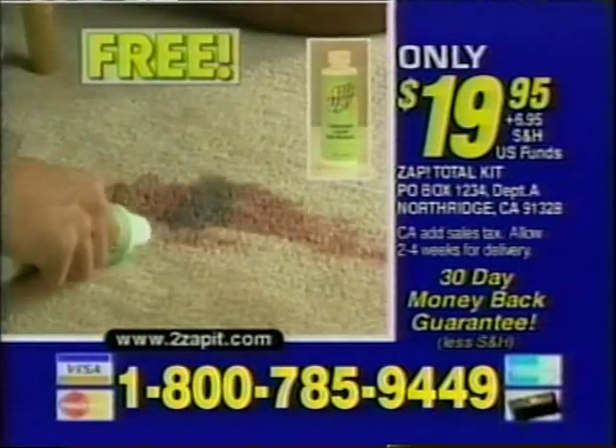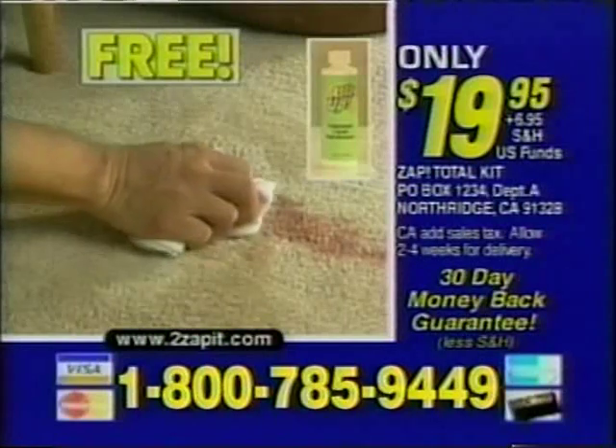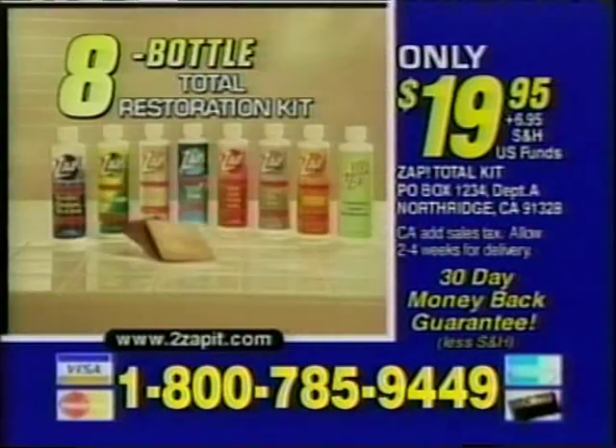Call in the next five minutes and we'll also include All ZAP Carpet Restorer absolutely free. We'll even include two ZAP pads. Call toll-free or send check or money order for $19.95 plus shipping and handling to the address on your screen. ZAP comes with a 30-day money-back guarantee, so call now.